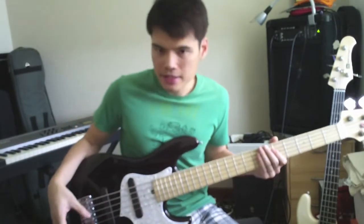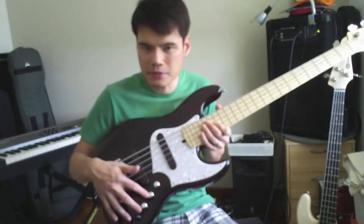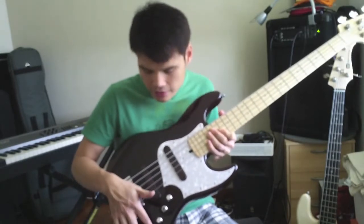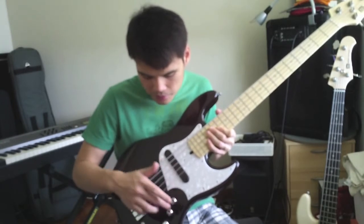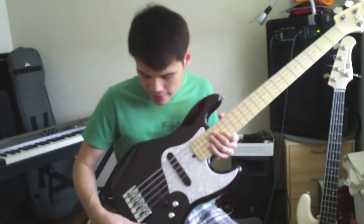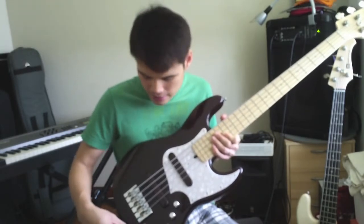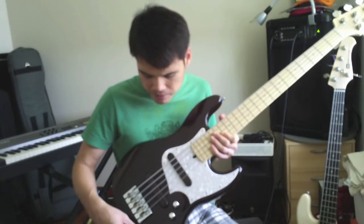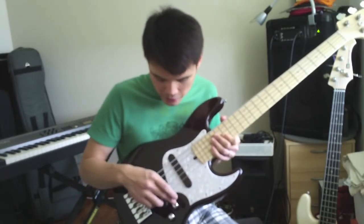The good thing about this bass, which I really like, is the electronics, because it comes with a Trilogic 18V preamp. There's bass, mid, treble, volume, blend, and tone. On the mid and treble you can also select your frequency — between 400 and 800Hz for the mid, and 6k or 12k for the treble. You can also bypass the preamp if you want to.